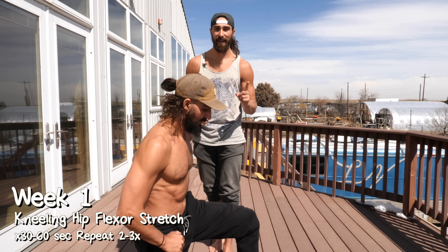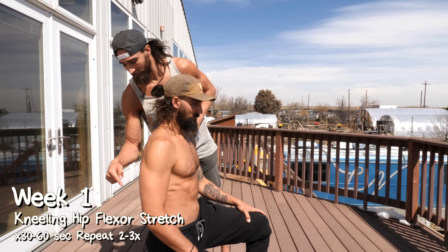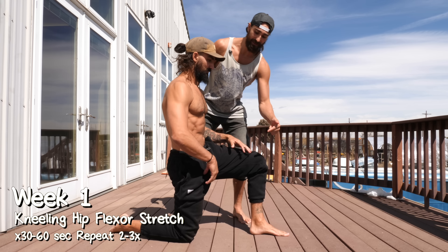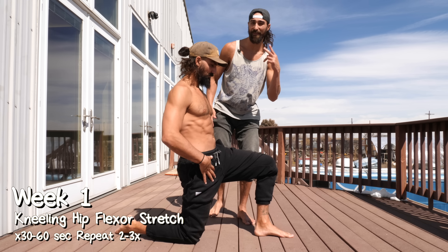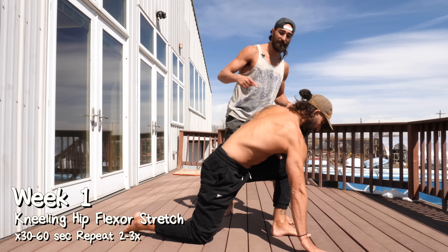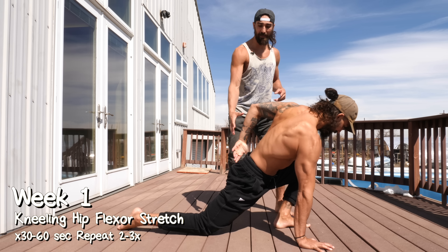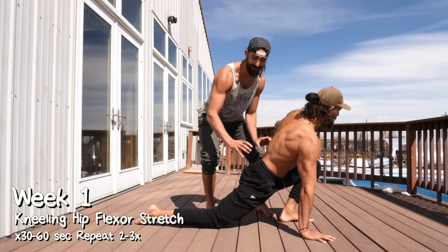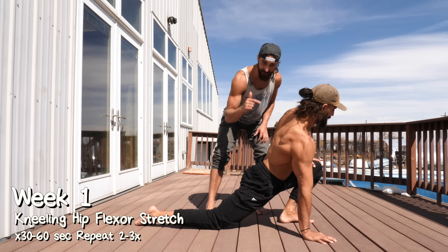For the first half of week one, we're just going to get into a kneeling position and work on tucking the tailbone and finding that hip flexor stretch. And then for the second part of the week, we'll take that position, put the hand on the ground and start driving the hips down towards the ground, still working on keeping that pelvis tucked backwards, finding a good stretch.